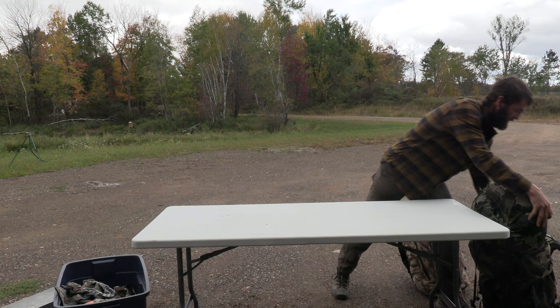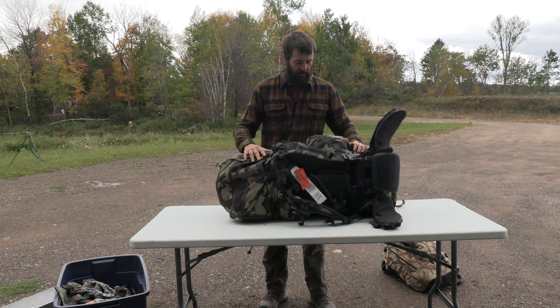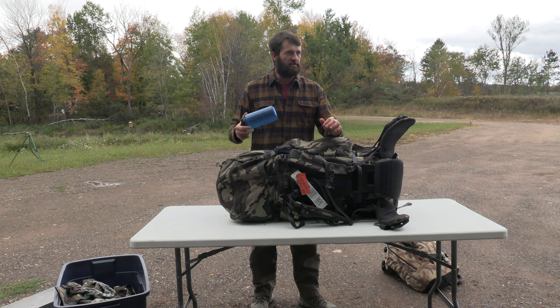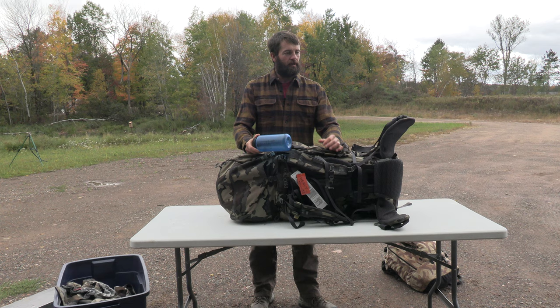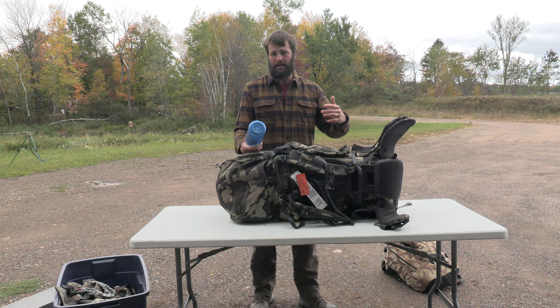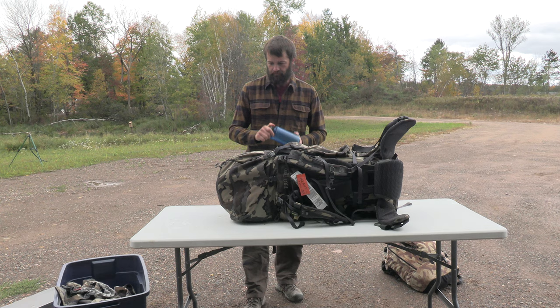Next we'll go with my pack - this is the Kuyu Pro 7800. I like a big pack; for guiding you kind of have to have it. If you're going on a guided hunt, go with at least 4,500 cubic inches, probably 5,000 is more like it, to handle bulk. It's better to have it a little too big. You're going to need a lot of clothes so you'll fill that pack quicker than you think.